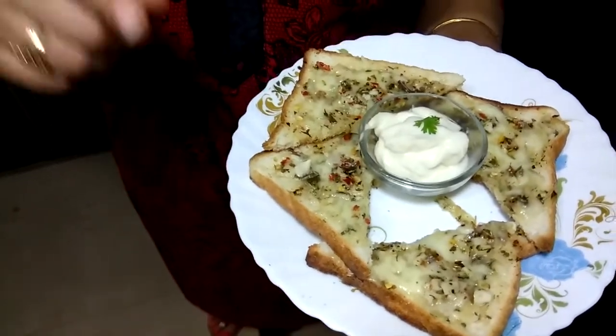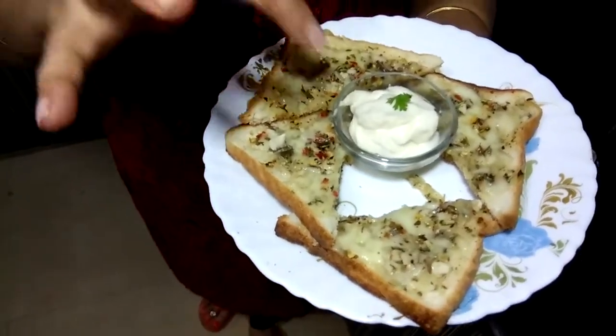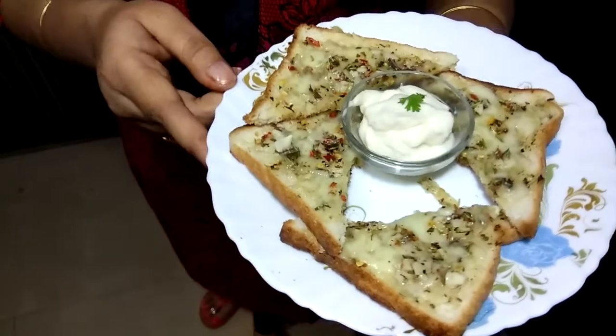You can give any flavor in it. You can give the same flavor in mayo. If you like this video, please like, share, and subscribe. You will find your thoughts in the comment box. Namaste!